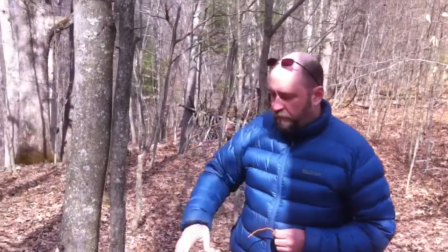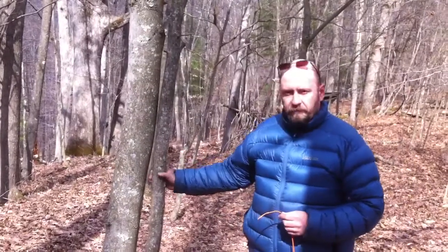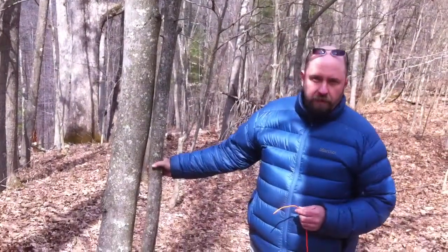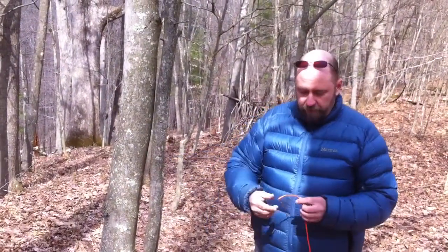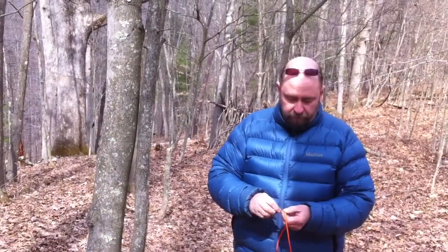So we've got our span of trees here. Let's say I'm going to put a tarp right here between these two trees. First thing I want to do is tie a small loop and get my cord started around this tree. You can use a multitude of knots — I prefer the bowline myself.